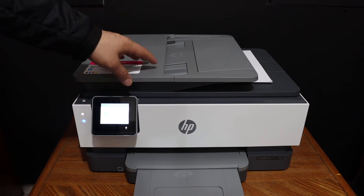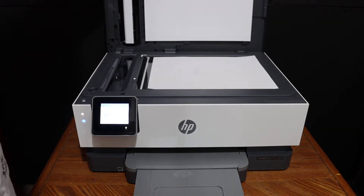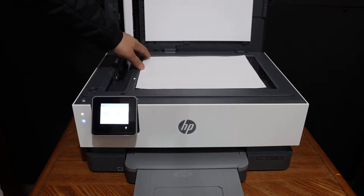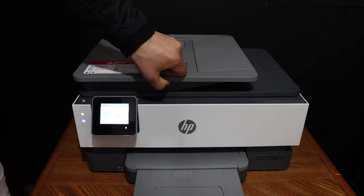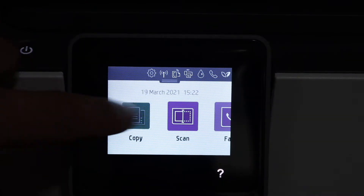You can do a copy using the top scanner. Just open the top scanner lid and place a page facing downwards on the upper side. If you have an ID or a passport you can use that. Close the lid and go to the display panel.